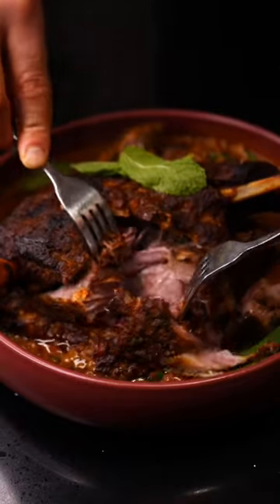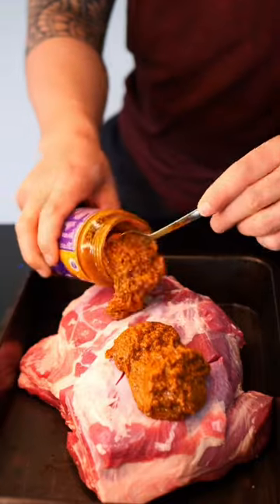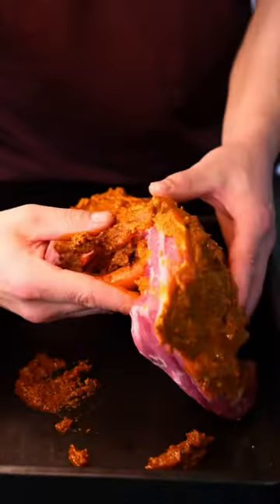Best lamb korma you'll ever have. Preheat oven to 170 degrees Celsius. Trim the lamb shoulder of any large pieces of fat. Make small cuts into the lamb and rub with korma paste.